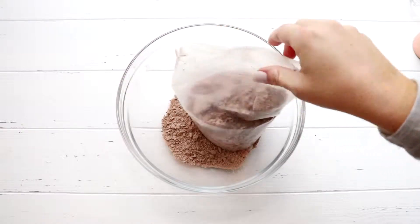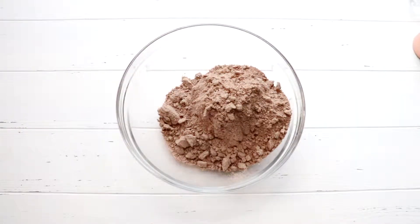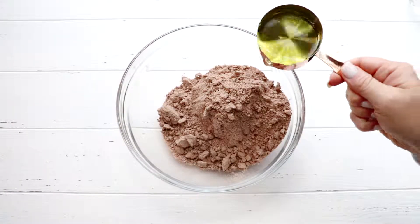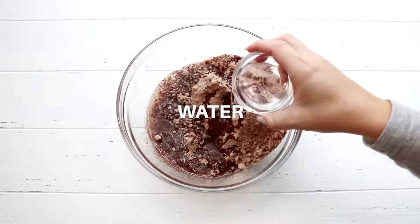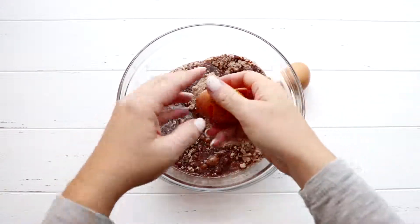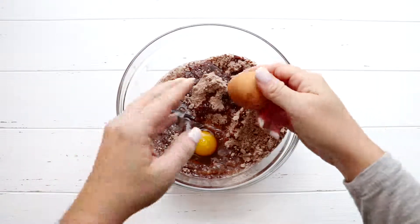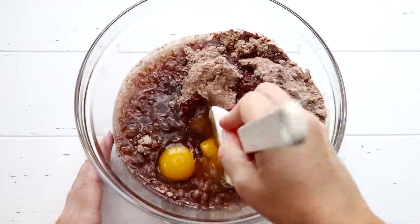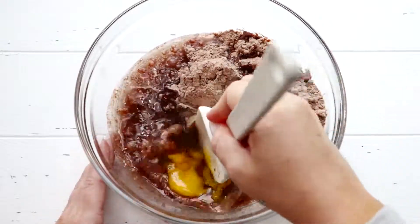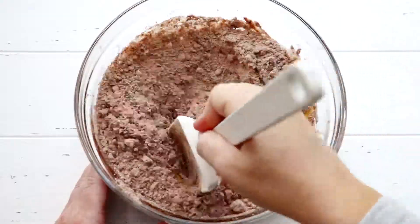We're adding our brownie mixture. We're going to go ahead and add half a cup of oil per the directions on the box. Next, we're going to add three tablespoons of water, and now we're adding two eggs to our brownie mixture. Go ahead and break up your eggs first so that we can get those incorporated into the batter. We're going to give it a stir until everything is incorporated.